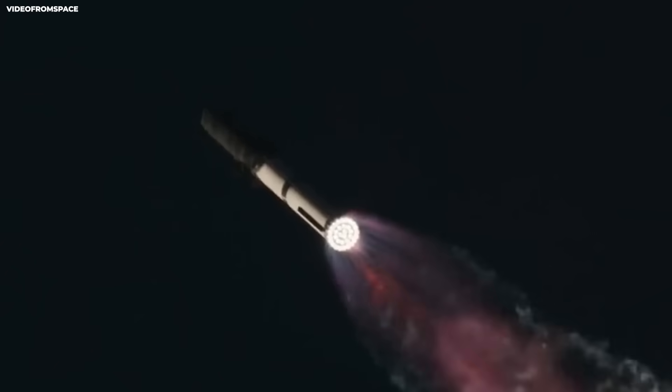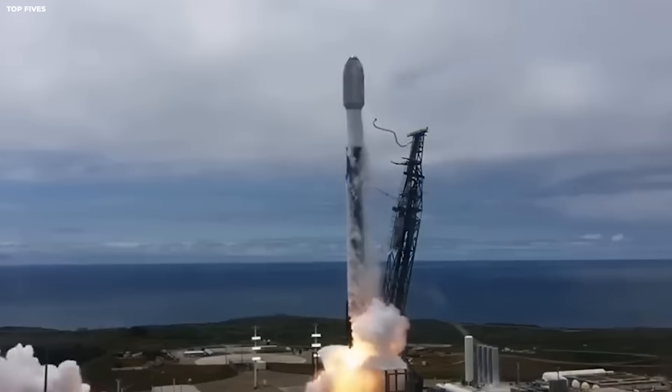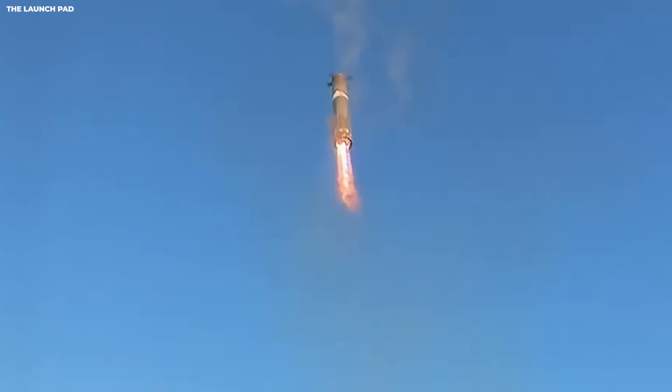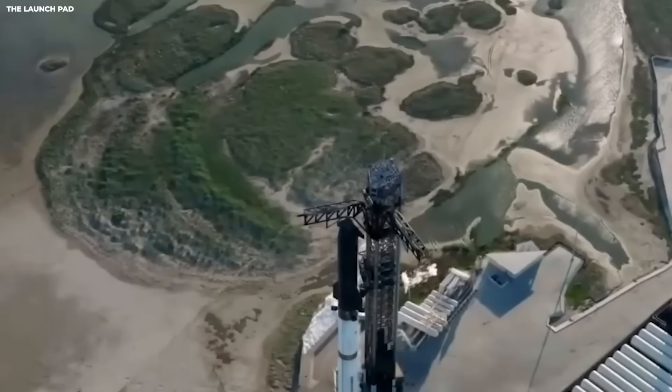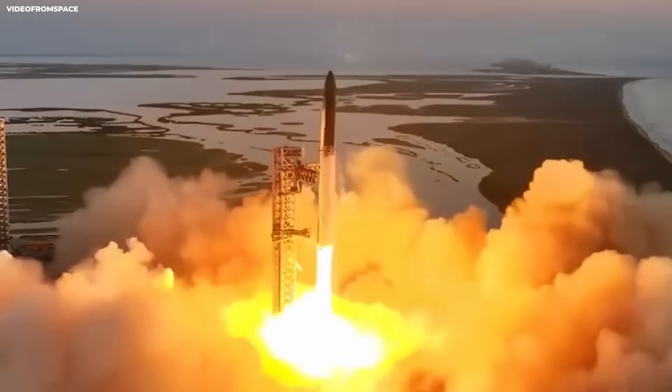That extra height is mostly fuel tank. More tank means more fuel, and more fuel solves a problem SpaceX ran into with earlier boosters — they were running low on fuel when they needed it most. Not at liftoff, but after separation when they must turn around, slow down, and land. If you have ever driven a car with a weak fuel gauge, you know the stress. You think you have enough to get home, then the engine coughs. Now imagine that happens at 56 miles up. You cannot pull over.